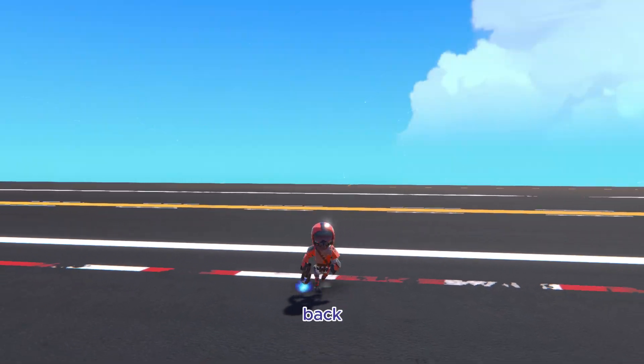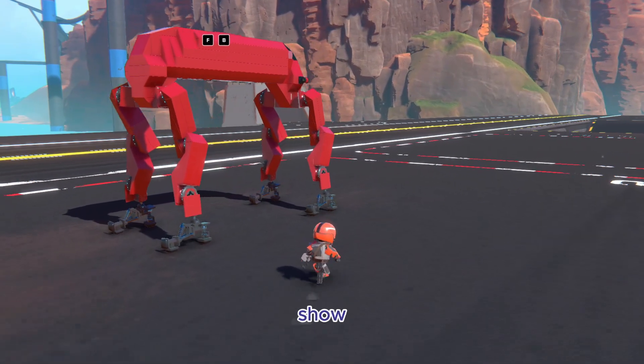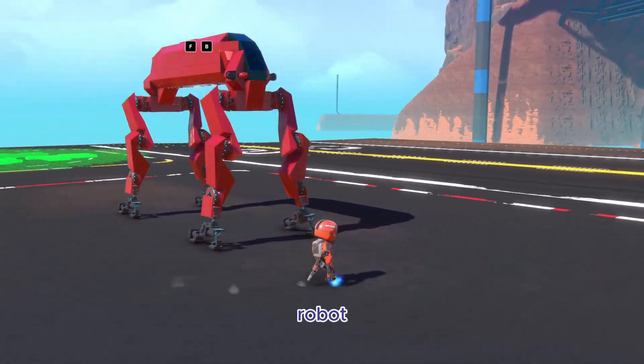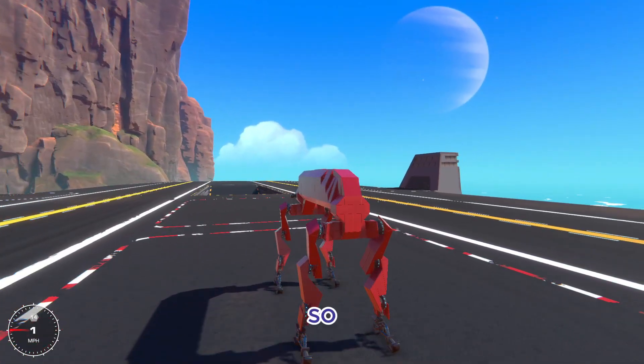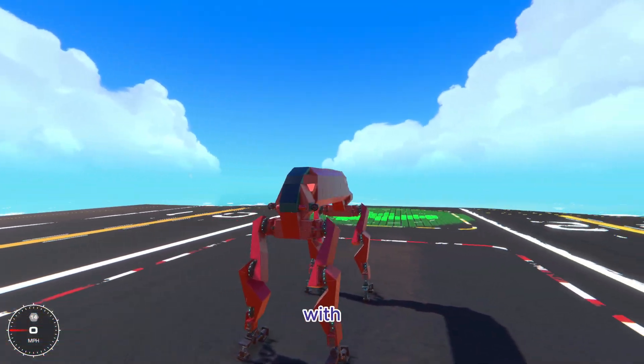Hello everybody, so today we're back here in Trailmakers and I'm going to show you guys this robot dog thing that I made that's kind of inspired by the one from Boston Dynamics. So without further ado, let's get on with the showcase.